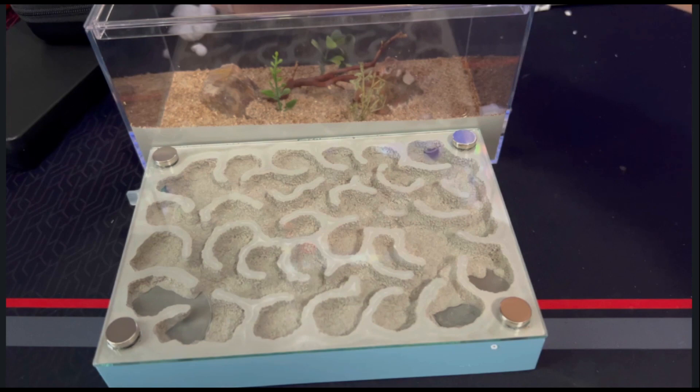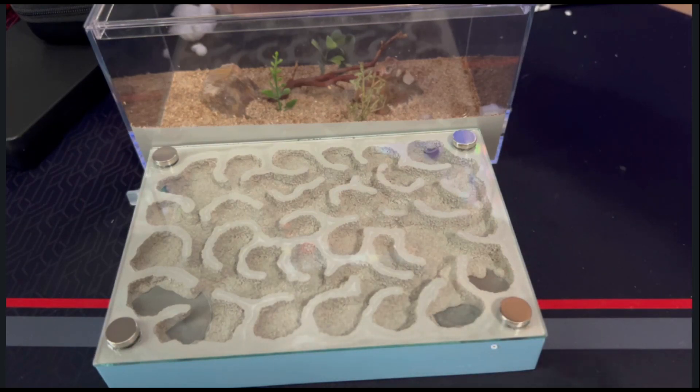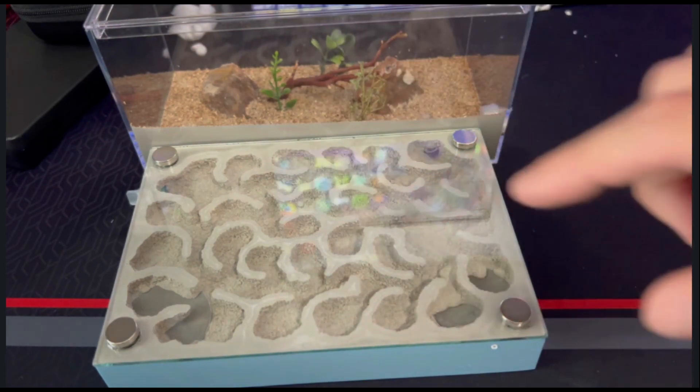You don't want chamber sizes too big for tiny ants — they won't enjoy it. Ants like to be claustrophobic, so keep that in mind. I did not get the dark screen for either of these nests, though I probably will, because I thought I could 3D print it myself but I don't want to — the dark screen looks a lot better than a 3D printed piece of plastic.